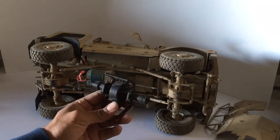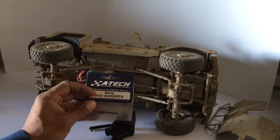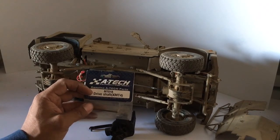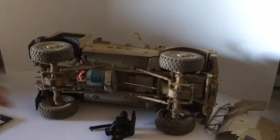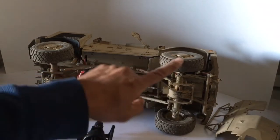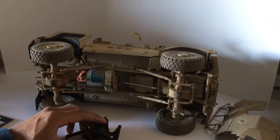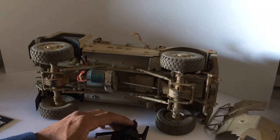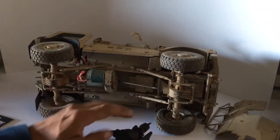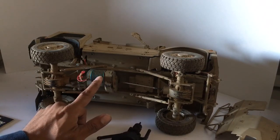The axles are actually from a different RC vehicle than I got the engine from. I believe they're from Arrma Tech — a mini monster. It's fairly short compared to a full monster truck, but the axles worked great; they were perfect for the distances I was going for as far as the wheelbase is concerned. I tried to maintain it as close as possible to the original vehicle — I don't want it to overextend and look weird, or be too short. So there were some modifications that needed to be done. This is the interior, and we'll get to the modifications in a bit.